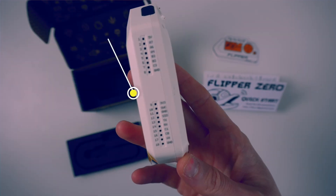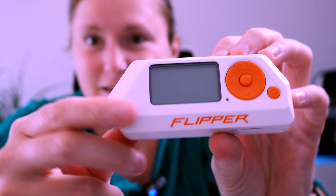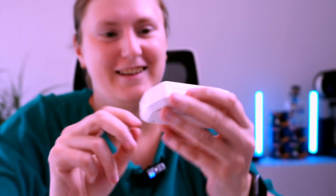Look how stunning this actually looks — isn't it beautiful? For those that don't know, the Flipper Zero is actually a multi-tool used by all geeks, nerds, and anybody interested in, for example, pen testing and cybersecurity. It's a fun device with a lot of built-in capabilities.